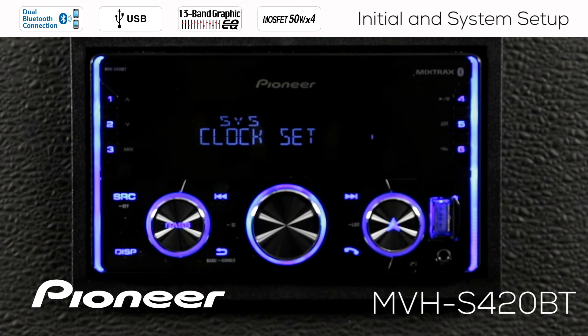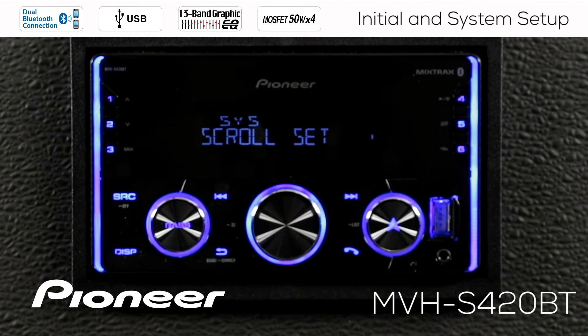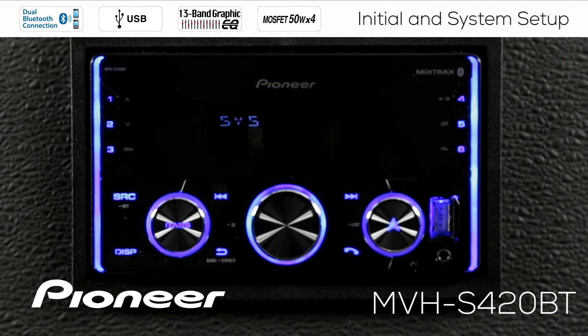Rolling over to the next setting, you can set the clock. There is a full video on setting the clock and displaying it in both 12-hour and 24-hour mode — be sure to check that out if you need help. Next is scroll set, which controls information scrolling across the screen. You can choose to have information scroll once, continuously loop, or have no scrolling at all. This applies to information broadcast through the AM/FM RDS tuner, Bluetooth, Pandora, Spotify, or text stored in MP3 or FLAC files played back through USB.